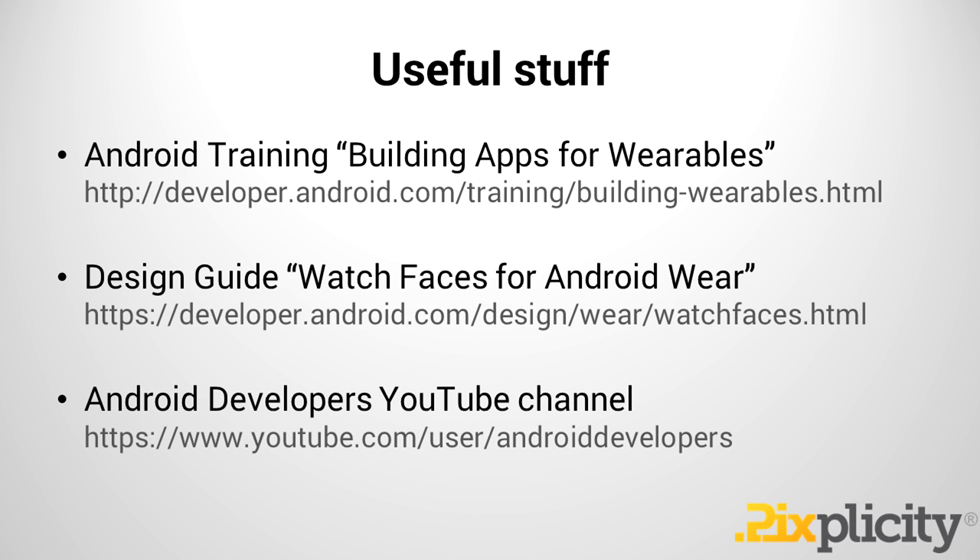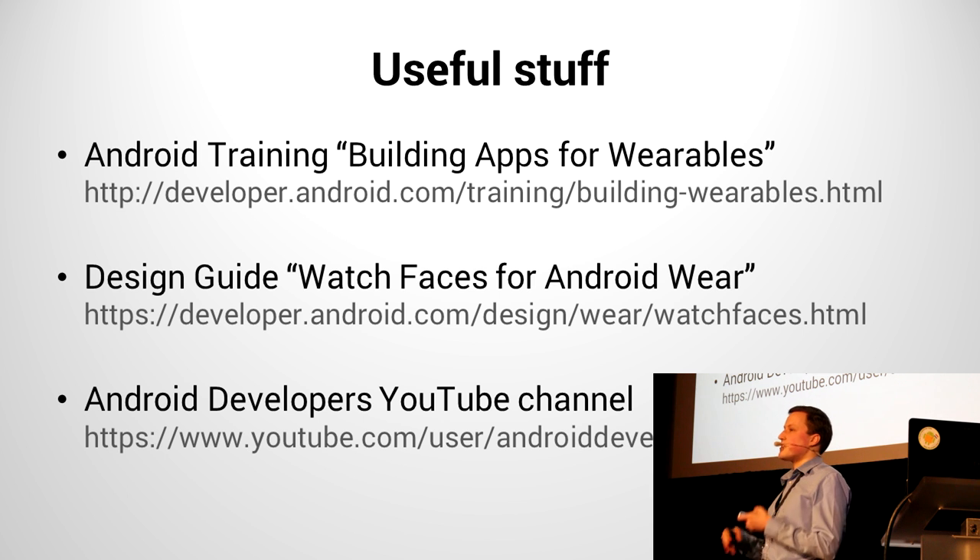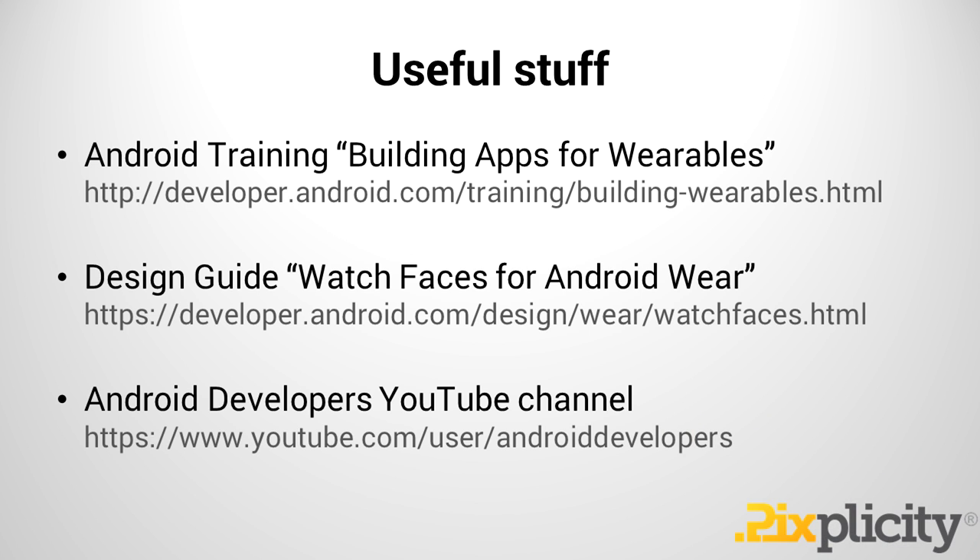Finally, just a few mentions of useful things. There's a great training article on getting your app ready for Android Wear and your first steps towards actually making a Wear app. There's also a really fantastic design guide with the justifications of Google's creative vision and how that's translated into how it is now. If you're more of a listener than reader, the YouTube channel is fantastic — it has some really great dev bytes and other videos from the developers on how to implement this kind of thing.